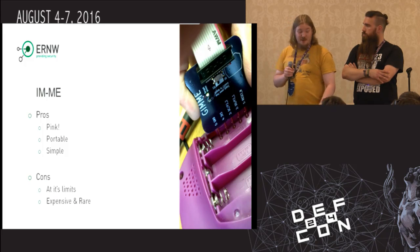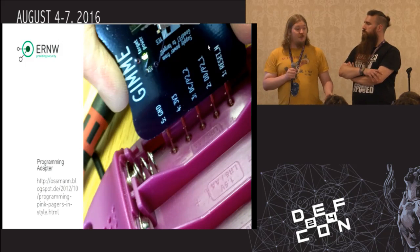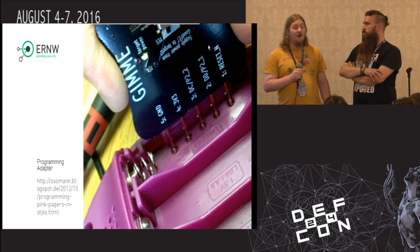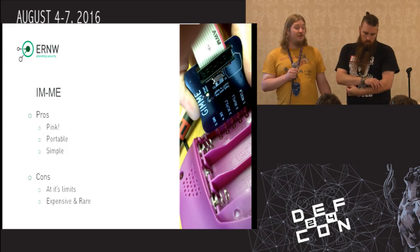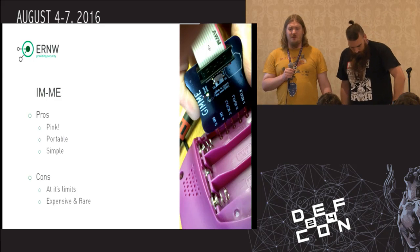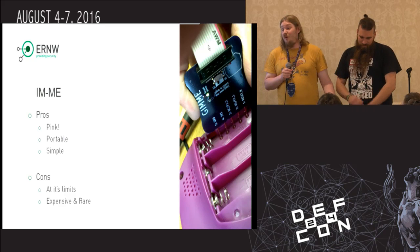As I said, pros: of course, it's pink. It's portable, it's easy to use, it's simple. With the programming adapter, you've got the debugging header on the back of it, you use Pogo pins, the GIMME, or in future Mike Lossman's GreatFET to program it, and you're ready to go. The cons, as I said, you can't really get them anymore. You can try to find them on eBay. The most expensive one I've seen, the guy actually wanted $600 for this device. It's rare, it's hard to get.